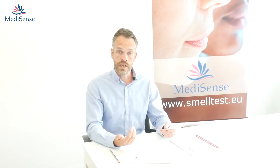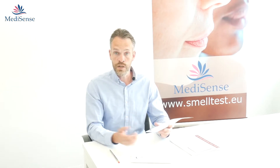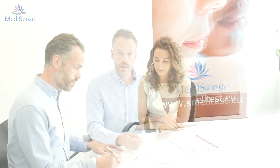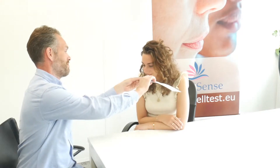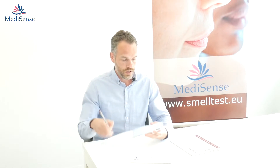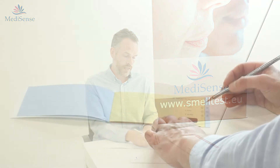In this example I'm doing it myself, but you can also scratch it and then offer it to the test person. You keep the booklet about 2 cm underneath your nose and smell it briefly. In this case I think it's pizza, so that's the answer I'm going to mark.